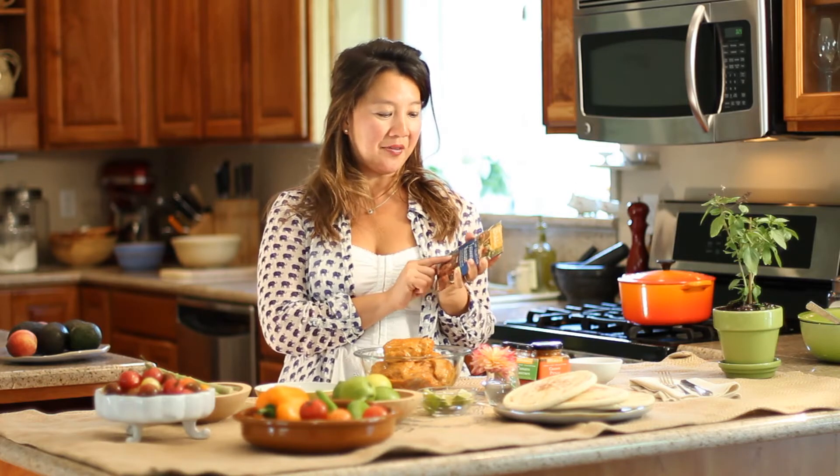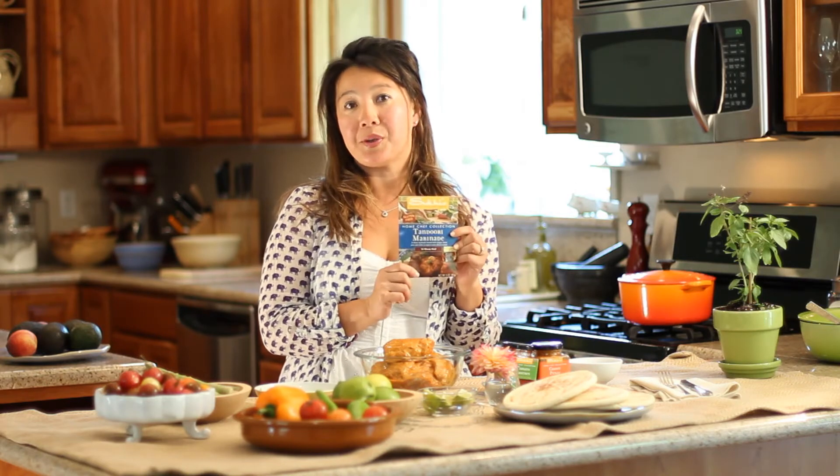Hi, I'm Kim Sune. Welcome to the kitchen. Today we're cooking with Suki, and in the home chef collection we're going to use the tandoori marinade.